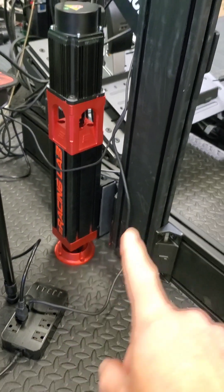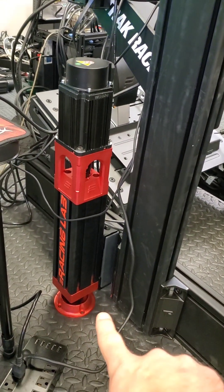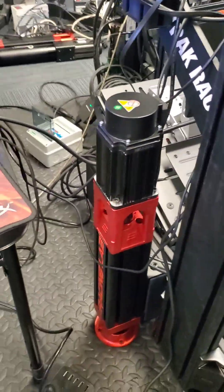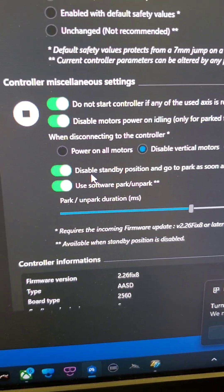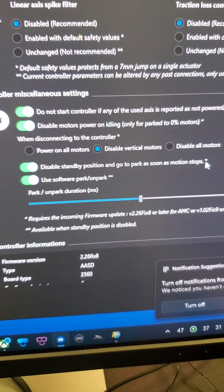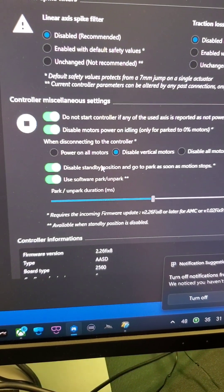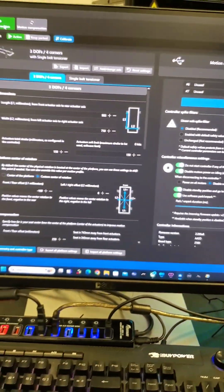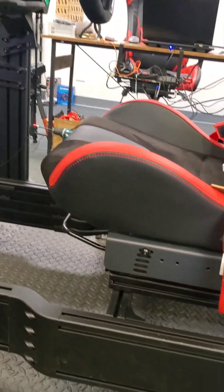It won't disable power on the vertical actuators unless they're all the way down to zero — that's why I suggested setting the park position to zero exactly. When it gets to zero it'll disconnect, so there's no drop when it powers off. Another thing: it'll disable the position to go to park as soon as motion stops — this is the skip standby setting from the controller — and you can also control park and unpark from the software.